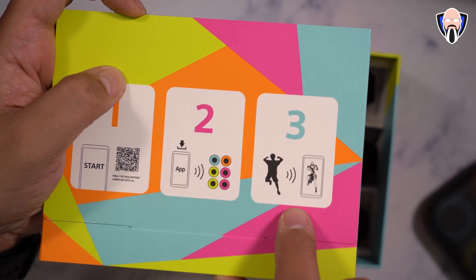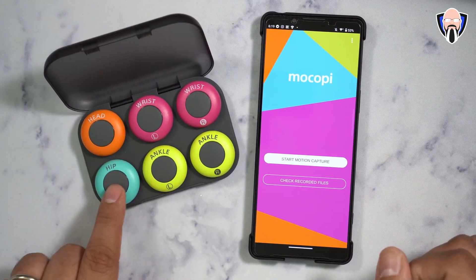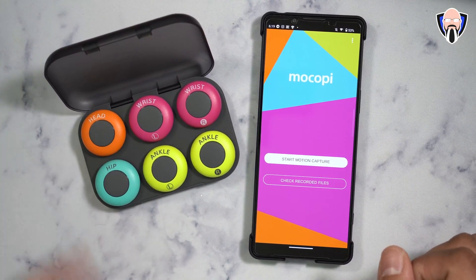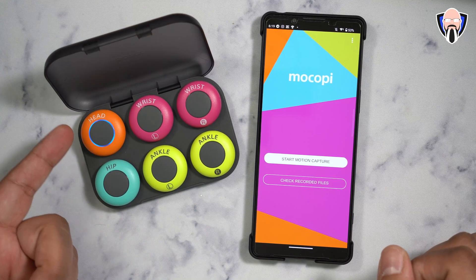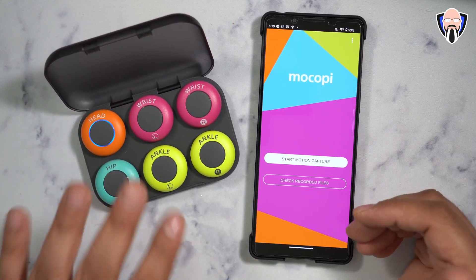One thing to mention: each of those gray buttons on the side of the sensors is actually a button. Press it and it turns on, activating sync mode. When you're first configuring them, you should do it in a specific order.